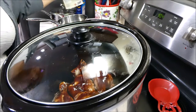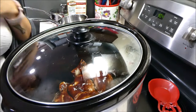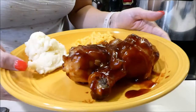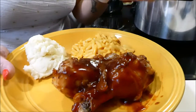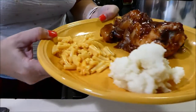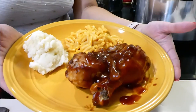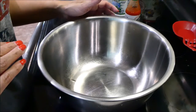We're just going to have some store-bought macaroni and cheese and some store-bought mashed potatoes. So this is the dinner — the crock pot barbecue chicken with some extra sauce layered on top, packaged mashed potatoes, and store-bought macaroni and cheese. This is what we're going to have for dinner tonight.